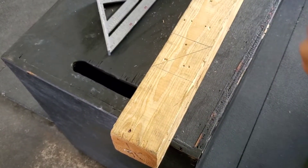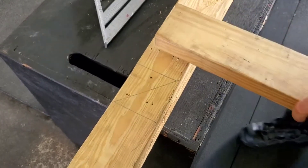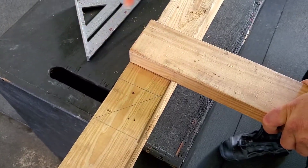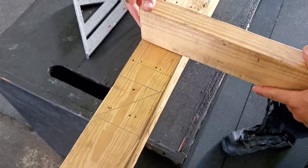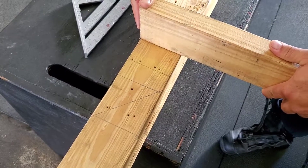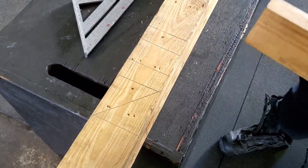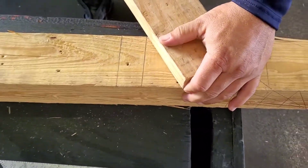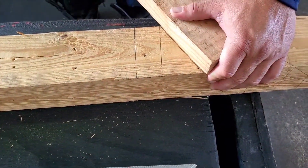Now we're going to go ahead and do the 30. We'll do the same thing. We're going to do a 3.5x3.5. Then we're going to flip this to the inch and a half on the 2x4 at the bottom, and then we're going to draw a line. The distance between this point and this point is going to be our 30. So I'm going to line it up, point to point, and draw my line.